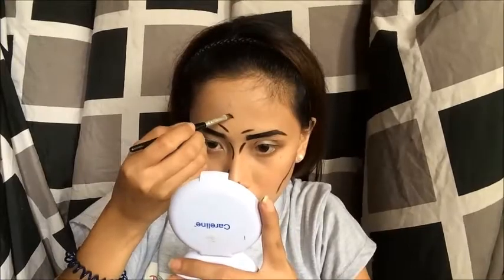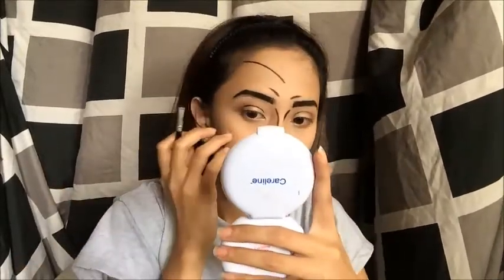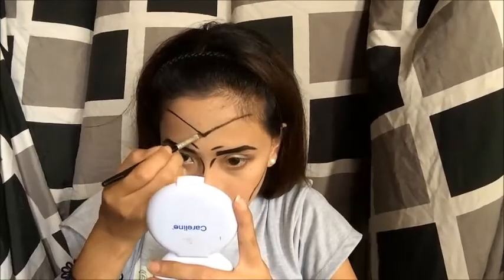Just draw a bird — a big bird — on your forehead to create a Wonder Woman band or crown. Gawa lang kayo ng parang bird na dina-drawing natin nung bata pa tayo. Then, gamit lang kayo ng eyeshadow na parang gold yung kulay para itong kulay mo din sa loob.